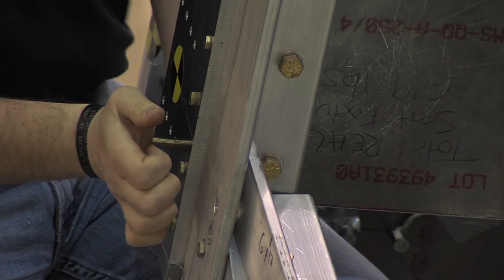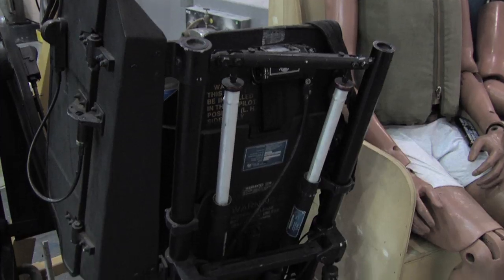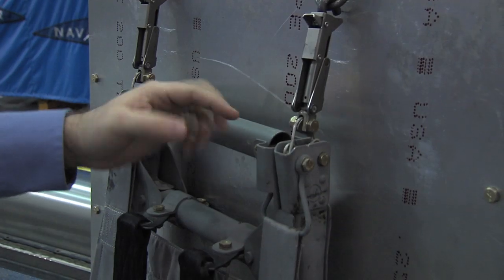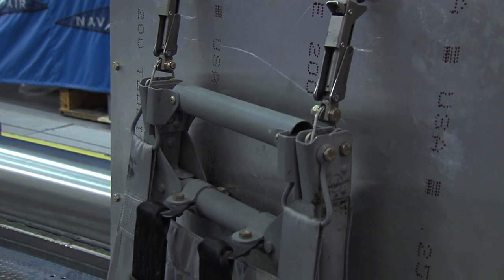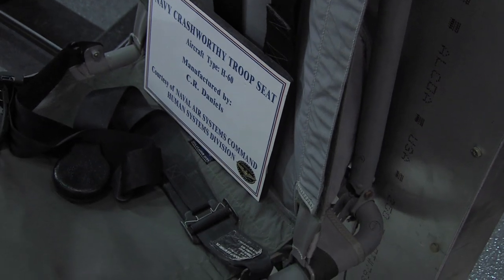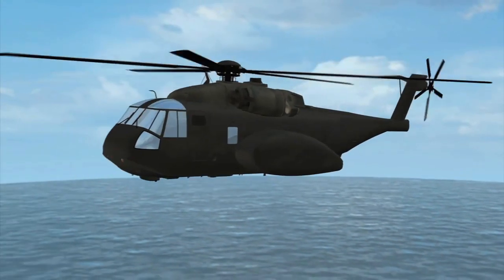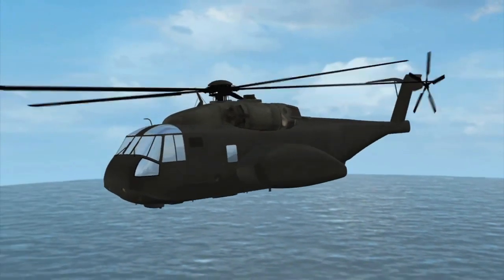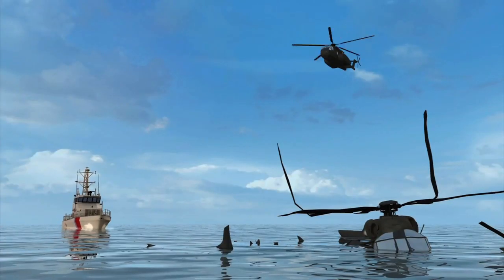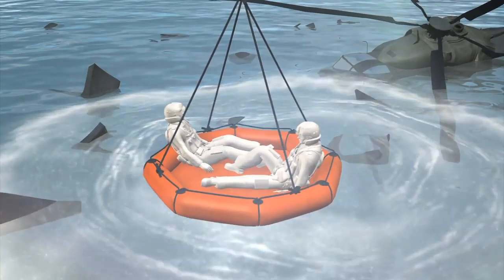All of our helo aircraft in the fleet right now have energy attenuating seats on them. What they do is they basically deform metal in a very predictable, very uniform way to bend and absorb the energy of the impact — taking non-survivable crashes and making them survivable by absorbing the energy away from the occupant and into the seat.